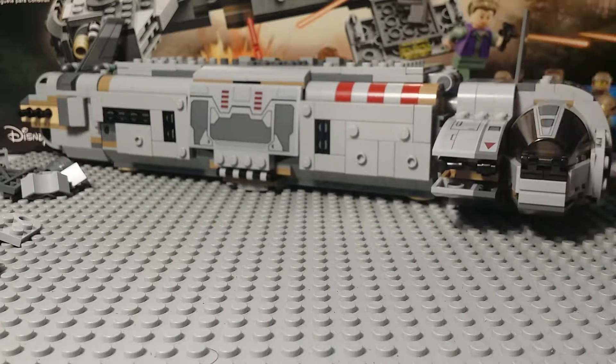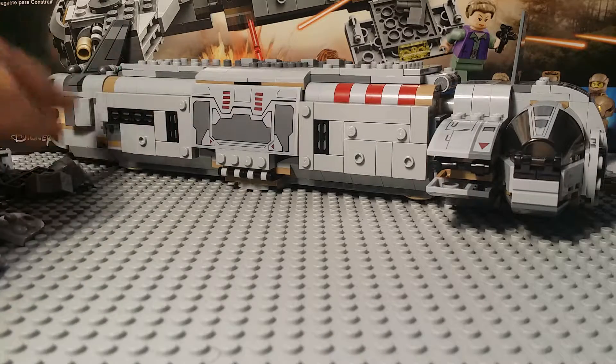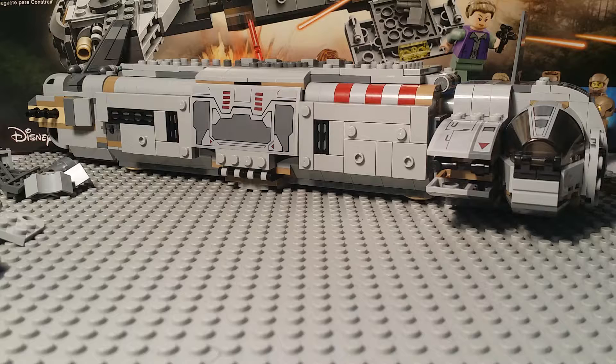So far we've almost completed the set — we just have this little section right here to finish, and then we are done. Oh, and the engines obviously. But if you enjoyed the video, please leave a like, comment, and subscribe. I know I already said it but I told you I was going to repeat it anyway. Other than that, thanks for watching, and stick around for part three when it's available. See you guys later.